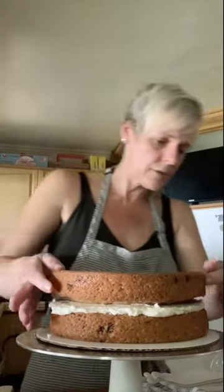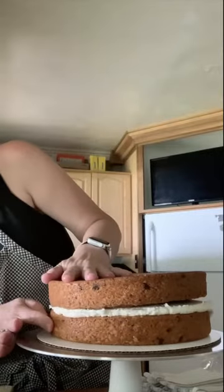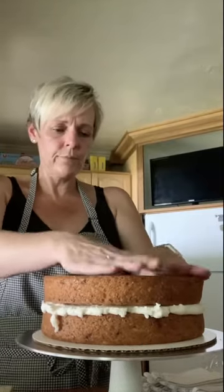Now we're going to get our second layer of cake. We're going to put it on top-side down — the reason for that is we want a nice square edge on the top of this cake. Just press it down, make sure there are no air bubbles and that it's nice and even.